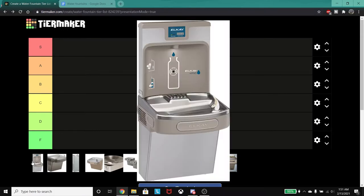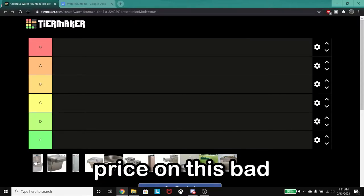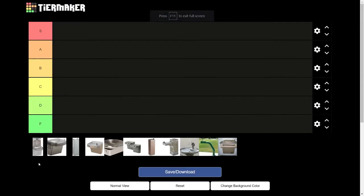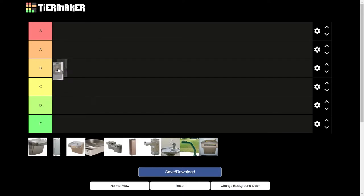This is the LKLZS8WSSP filtered water cooler with an enhanced, easy H2O bottle filling station. The price on this bad boy is $1,250. I did not grow up with this one at all — my school was too poor to afford any of this — so I encountered this water fountain just last year, and I gotta give it an S tier.